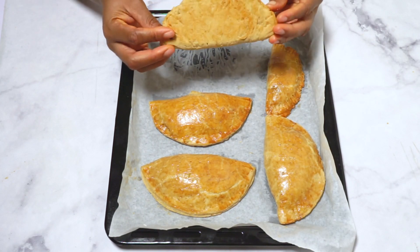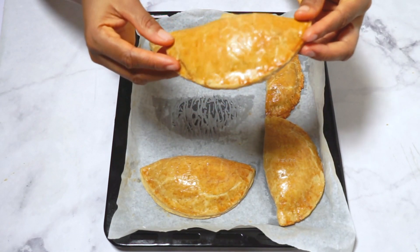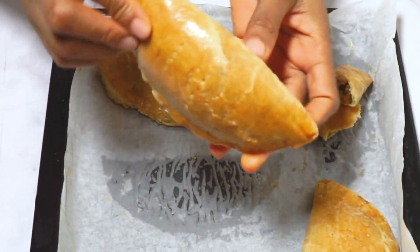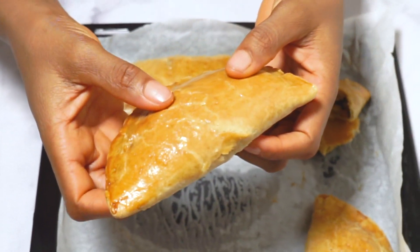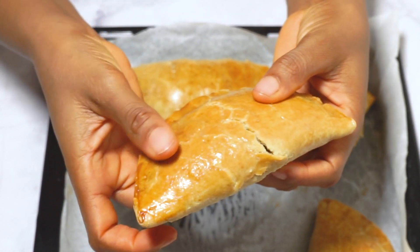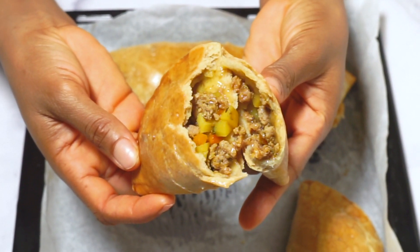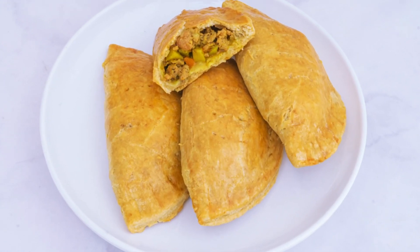Remove the pies from the oven and let them cool for a few minutes before serving. This homemade meat pie is perfect as a snack or served with a drink for a complete meal. Now you know how to make delicious and comforting homemade meat pies! Get your apron on and give this recipe a try. Don't forget to like and subscribe to the channel for more mouthwatering recipes — happy baking!